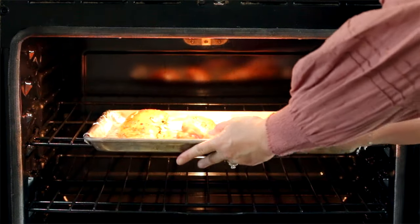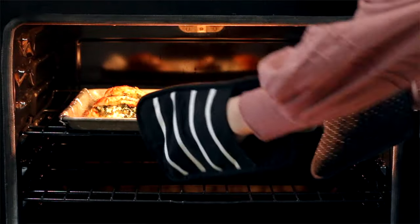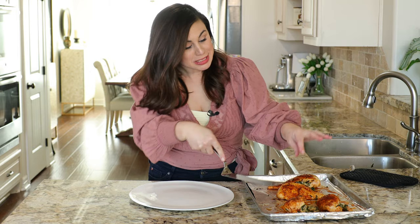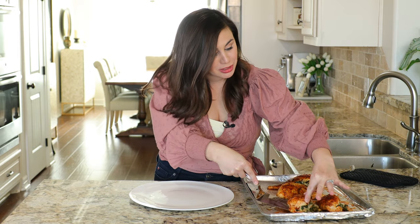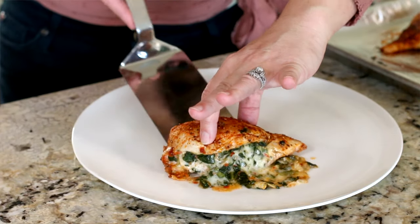Bake at 375 degrees for 20 to 25 minutes, depending on just how large your chicken breasts are. Do you see why I'm saying there is no need to secure that chicken closed? Look how gorgeous that filling is.